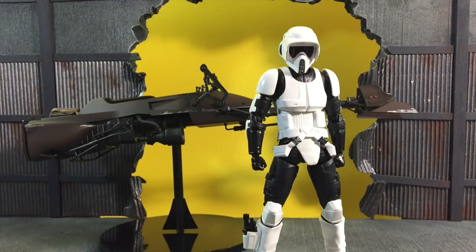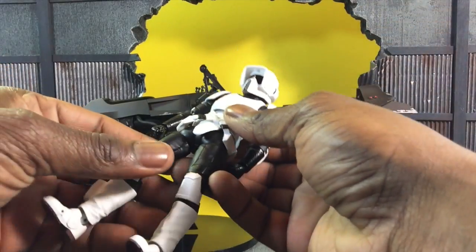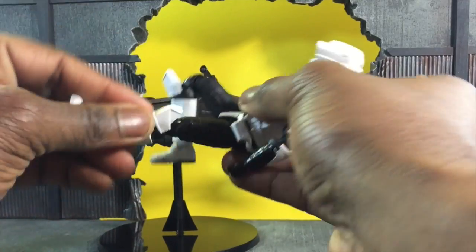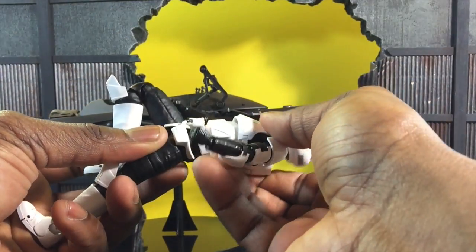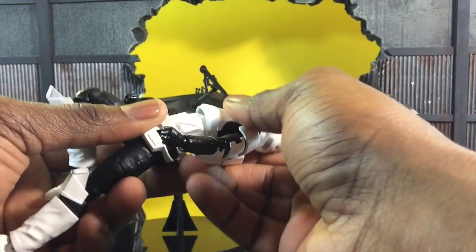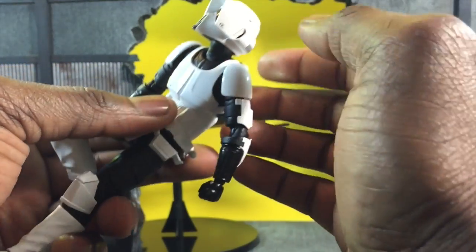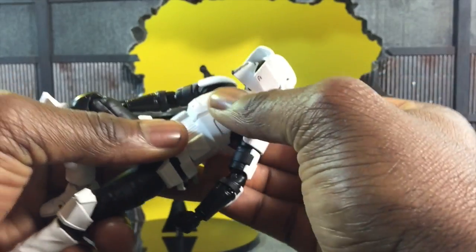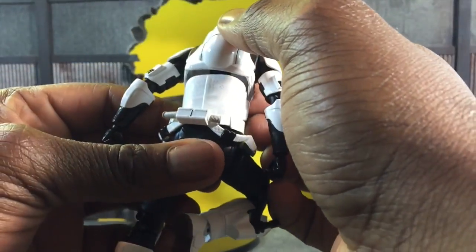I'm going to get into articulation before I get into the bike. The knees rotate really well — double-jointed. The ab crunch is actually very nice, going really far back and really far forward. The thing that will hinder him are the pads here, which hinder front mobility, but if you pull up a little he can still rotate right over that with the ab crunch. There'll be a little opening in his back if you pull too far forward.